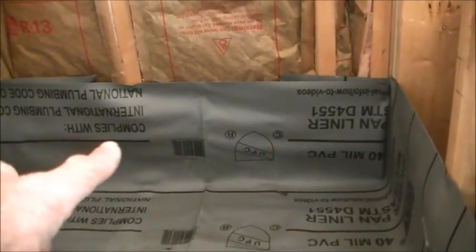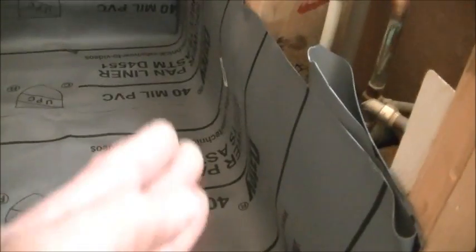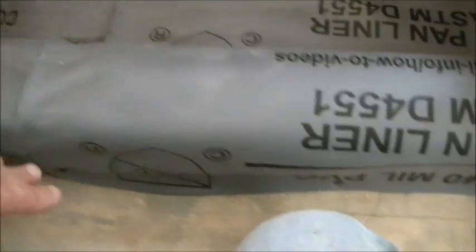I've put the pan liner in and you can see it goes up a good 13 to 14 inches up the wall — that's totally not needed, but having the excess doesn't do you any harm. So 12 to 14 inches all three ways around. I always wrap the curb with the pan liner as well.